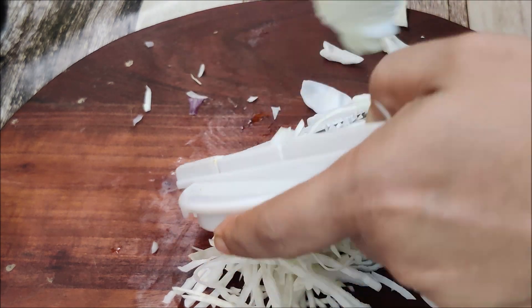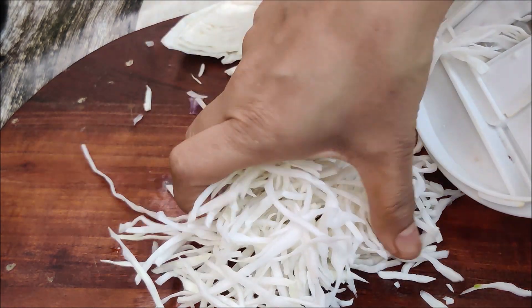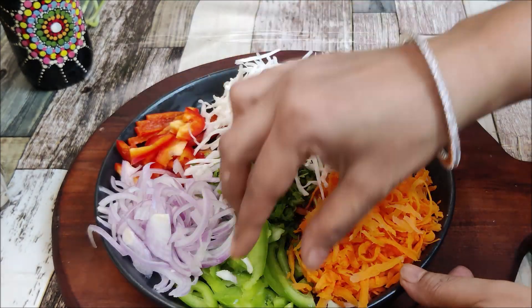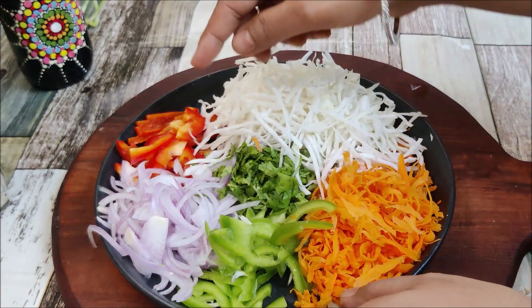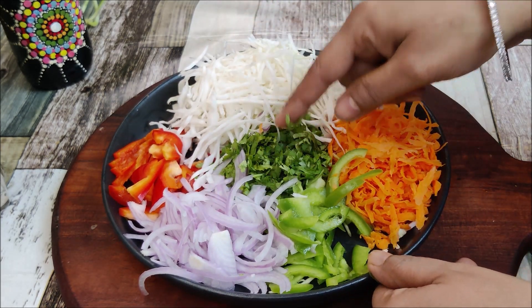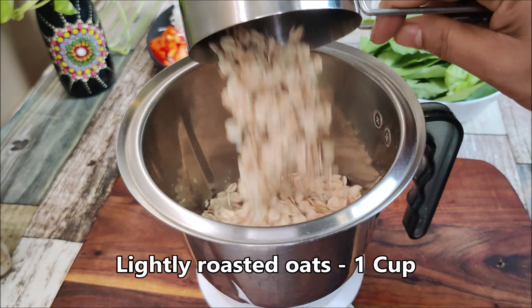If we cut with the knife we can cut easily. Our cabbage is ready. Now I have made a little bit of potato and I am cutting the slices. Now I am taking a jar of oats which I have lightly roasted.